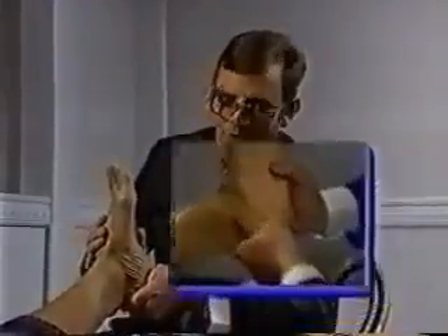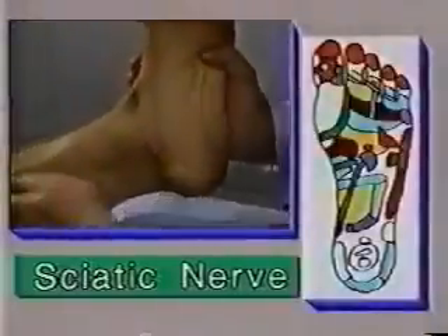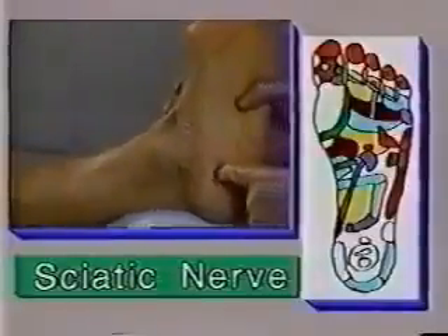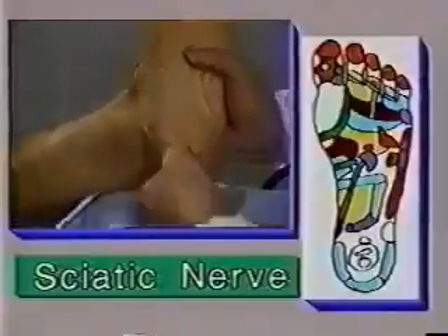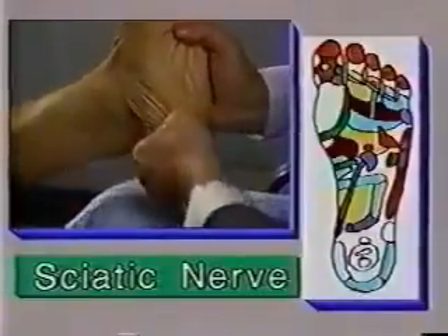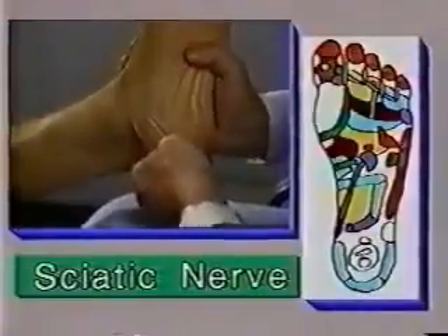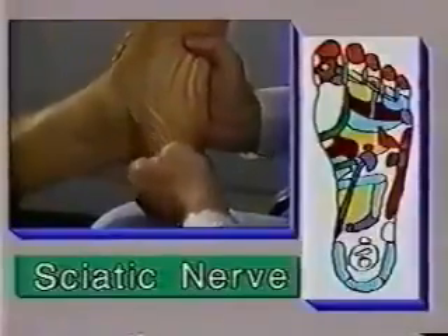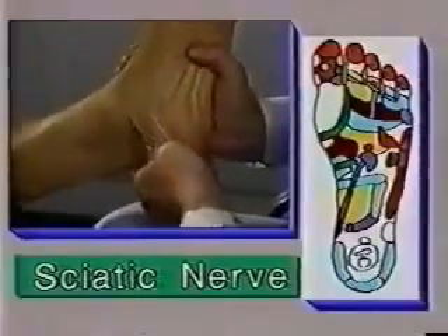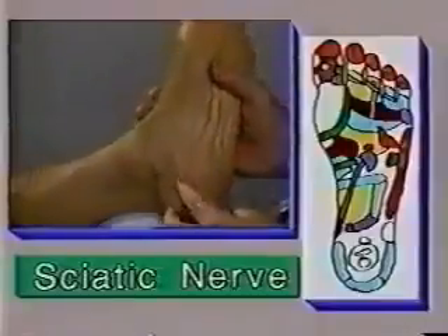Usually you'll find that when you massage this area, the patient will experience a great deal of pain. The sciatic nerve is located in the inner part of your lower leg — where I'm pointing to now is the end of that nerve. When massaging the area, it's recommended to use the first joint of the thumb to apply a lot of pressure. This area is usually very sensitive.